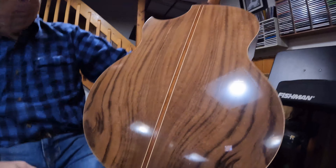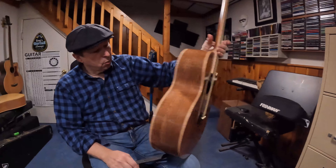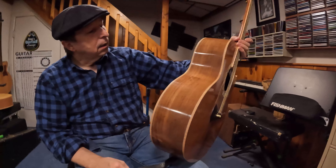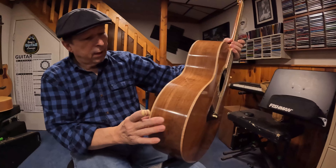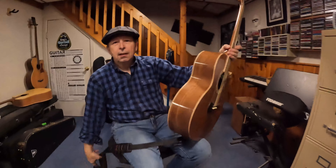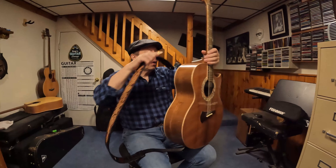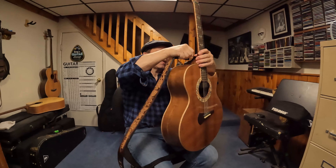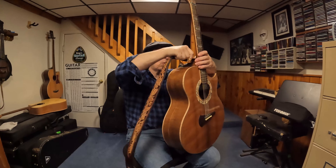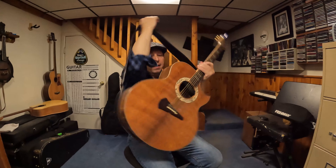The bindings are Curly Maple from Stuart MacDonald. The back and sides I actually got off of eBay. There's a guy who sells guitar wood on eBay, and every once in a while he posts something that's just so gorgeous I have to put a bid on it, and I was lucky enough to get this one.